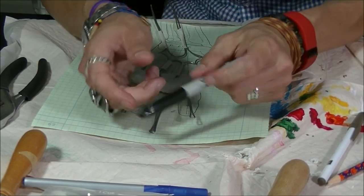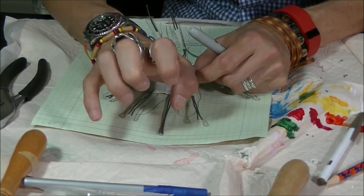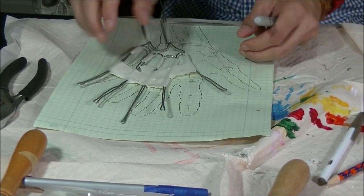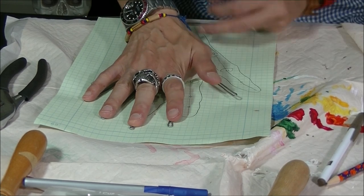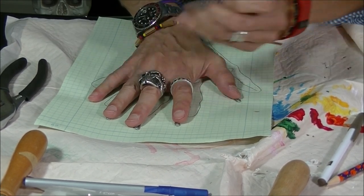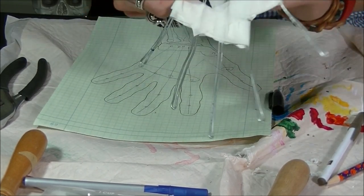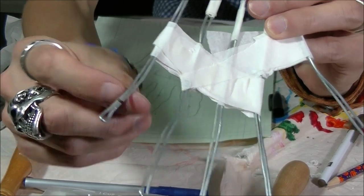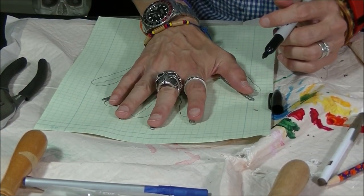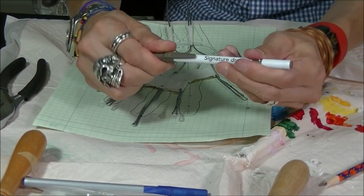For this next step we're going to take a Sharpie and mark everywhere where you have a knuckle or where your fingers bend. You can use your graphic if you marked where they were, or just put your hand over the other hand as close as you can and notice where your finger bends. Where it bends, put a little mark right there on the wire. It looks like the top knuckles are right there.